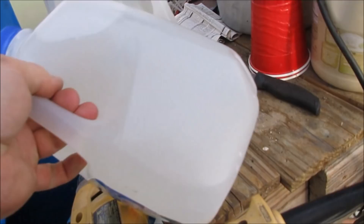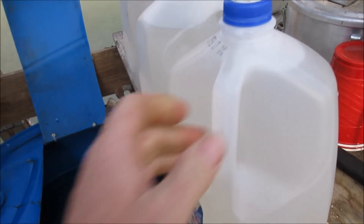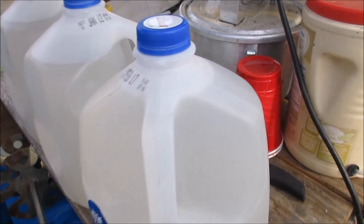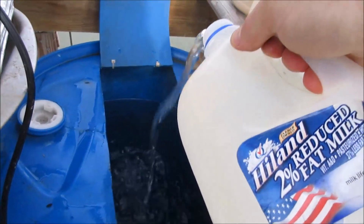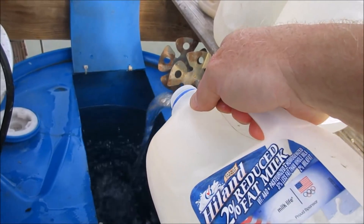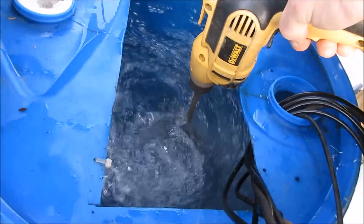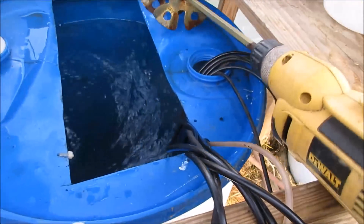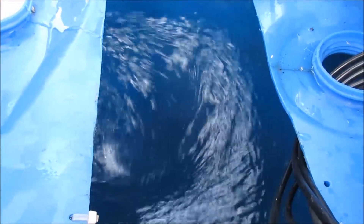So I put four scoops of calcium nitrate in each one of these. I shook it up. I took these in the house first, added warm water — warm water helps it dissolve. You can see that thing puts a lot of force. That will turn the water and it will surely mix it.